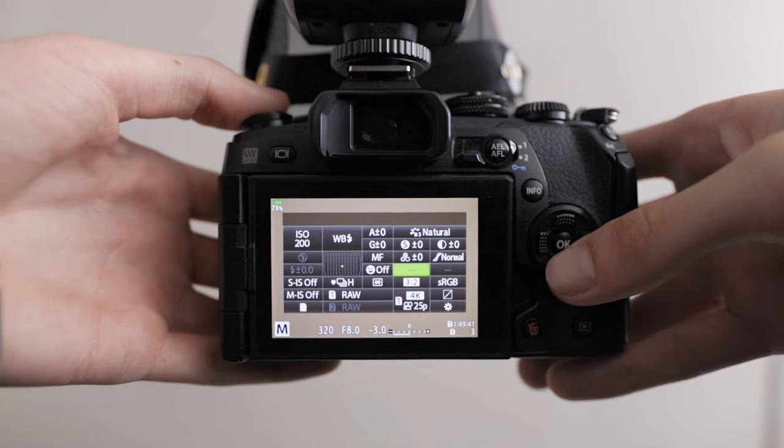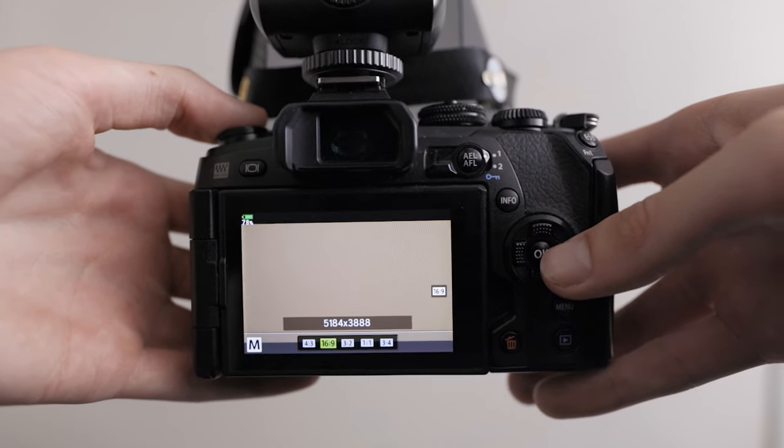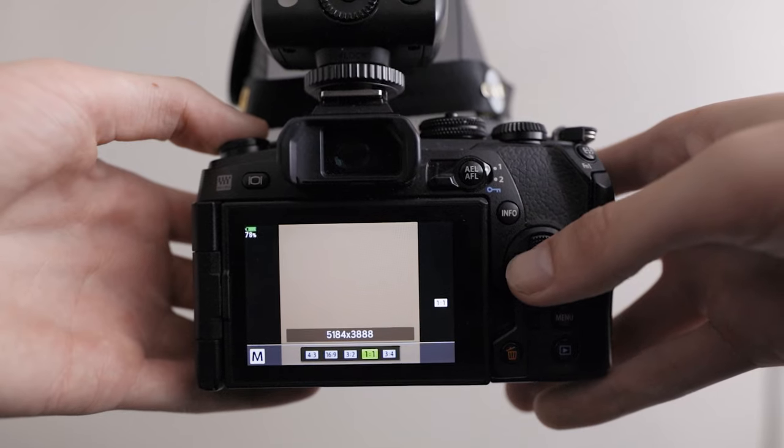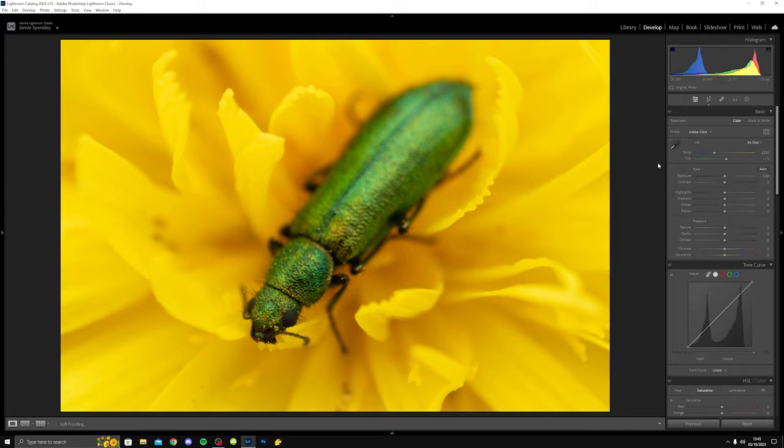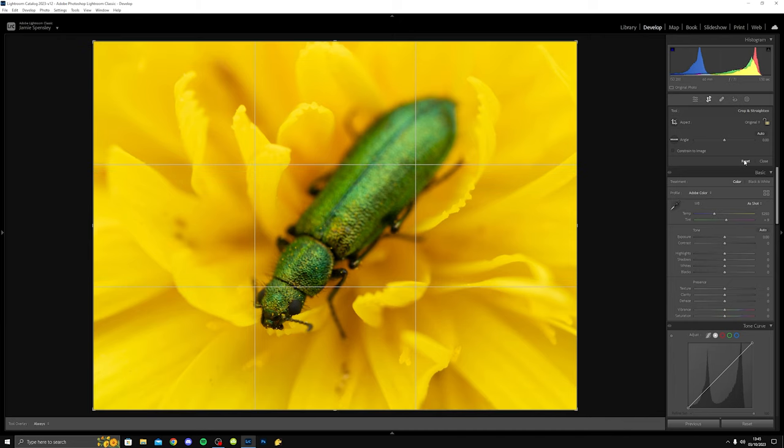For my aspect ratio I shoot on 3:2 because it fills most of the frame. I've tried other aspect ratios and found 3:2 fills the screen the most. When you go into Lightroom you can actually reset the aspect ratio to the default in-camera setting. Because I shoot on 3:2 there's a little bit on the top and bottom that's cropped out, so when I hit reset on the crop function in Lightroom it opens up the whole image again and I get those top bits back.